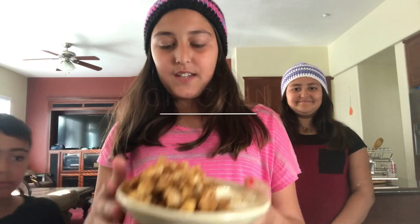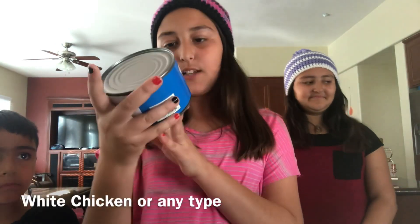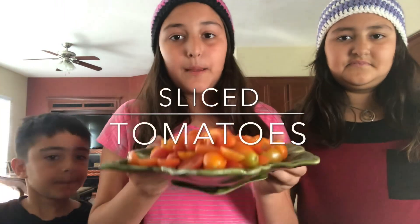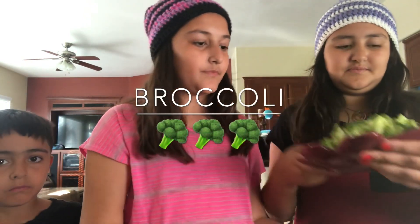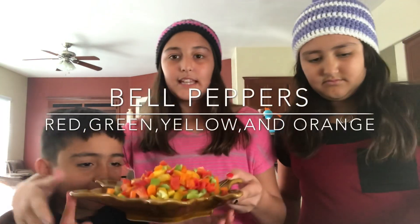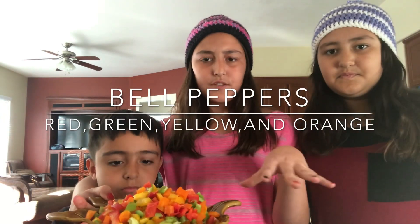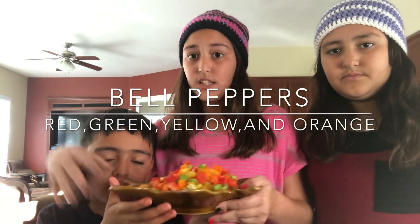First I have this chicken — it's like white chicken from a can, it's really good. Then we need some tomatoes — I have these baby tomatoes. We're also gonna need broccoli and bell pepper. I have four different colors: red, yellow, green, and orange.